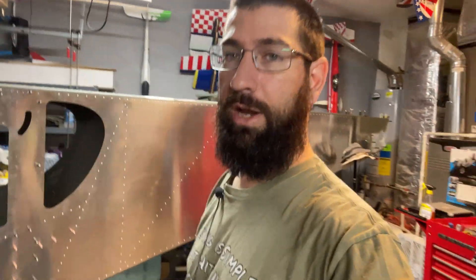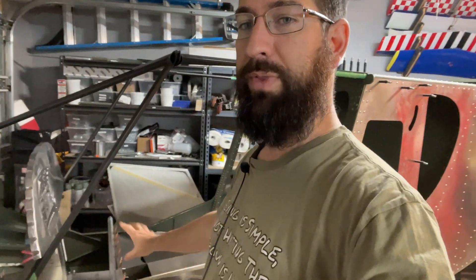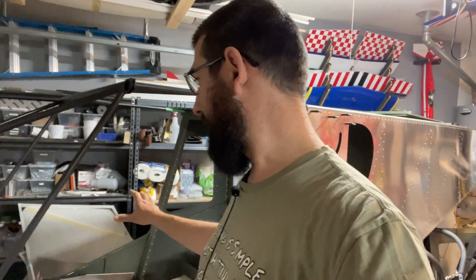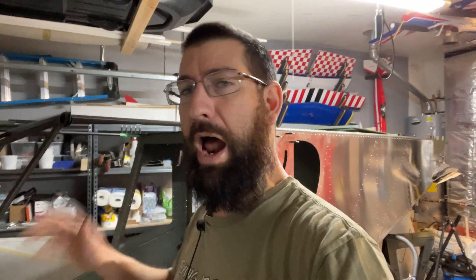Welcome back to the channel. Today we're going to go ahead and start working on trying to get some of the controls built — just temporarily built — make sure I have everything correct, and then we're going to go ahead and get those prepped for paint. We're going to prime them and paint them before the final installation of all of the controls here in the airframe.